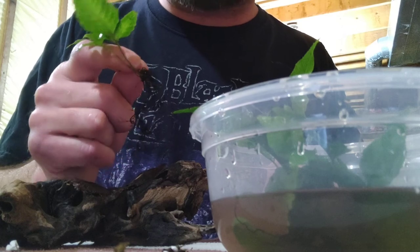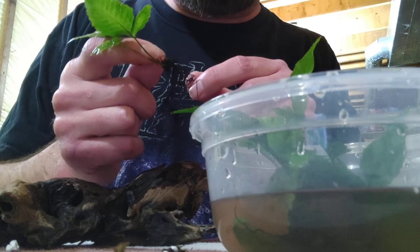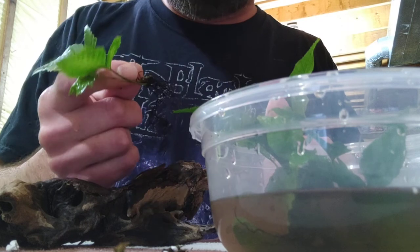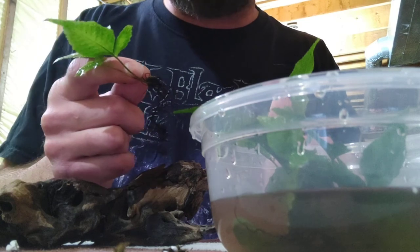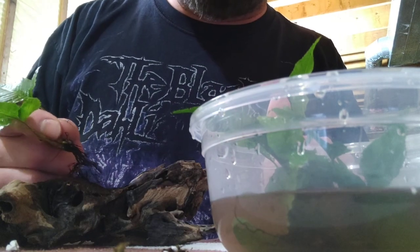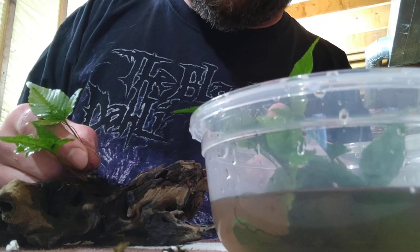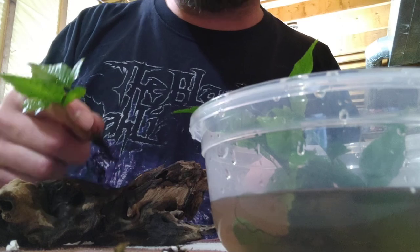Separating also helps it grow faster — it's a slow growing plant already. When you have several rhizomes all entangled, the plant won't know which way to grow. If you just plant the entire nugget of dirt and roots together, separate them, snip all the roots, snip the tips of the rhizome, attach, and move on with your life. All right — enjoy, thanks for watching.